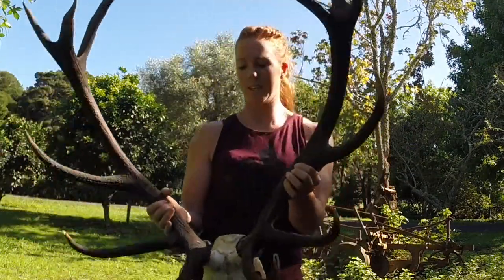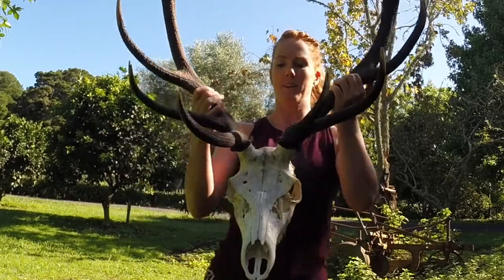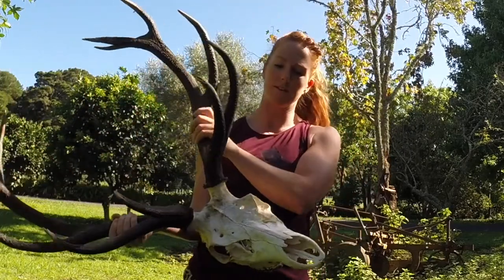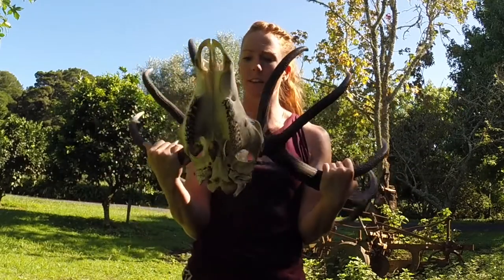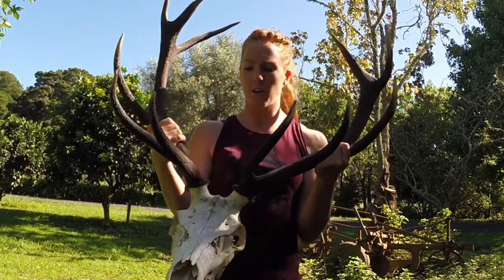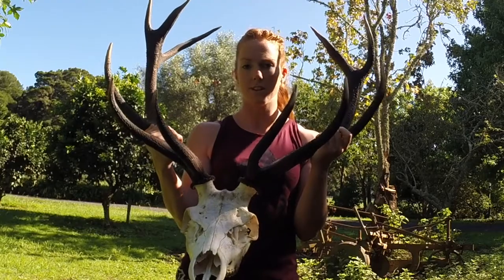Hey team, I'm doing my second deer head carving. This one is a bit bigger than the last one — it's a 12 pointer. Quite a nice looking scale, so I thought I'd give this one a go doing a slightly different design to last time.